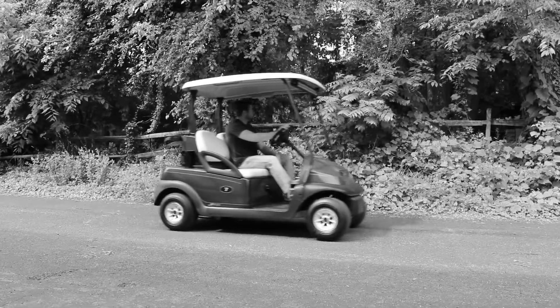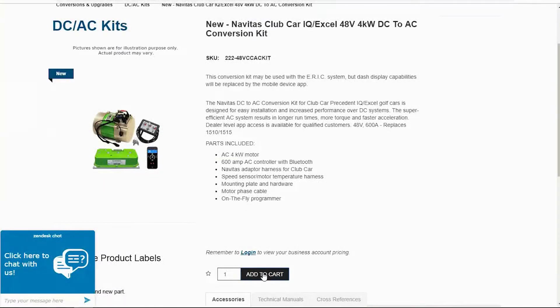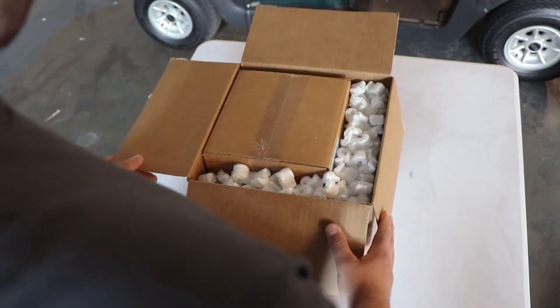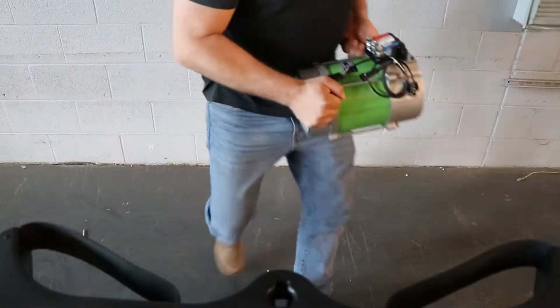Tired of getting left in the dust? Or just want more torque? It's time to do something about it. The Navitas DC to AC Conversion Kit. Cost effective. Easy to install.